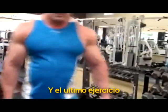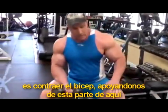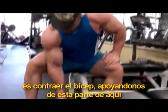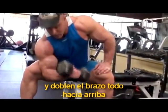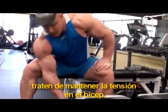Now the last exercise is the concentration curl. You sit on a bench like this, put your hand here, bend down and curl the weight up. Try to keep tension on the bicep — don't come all the way down and squeeze it at the top like you are flexing.